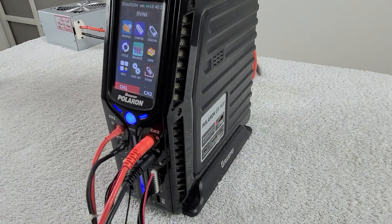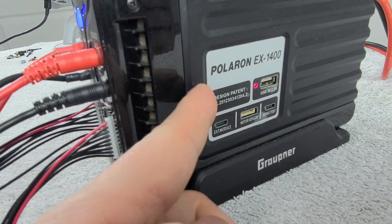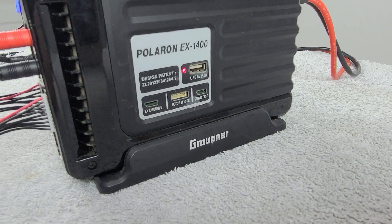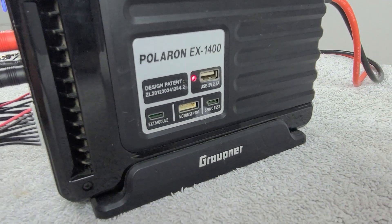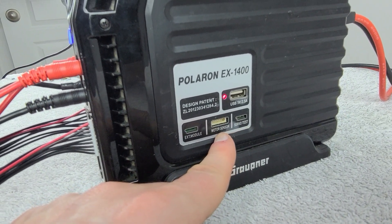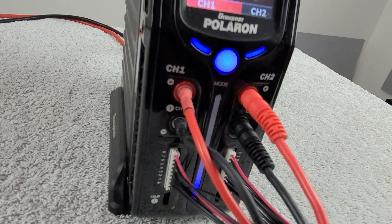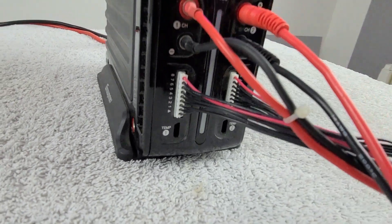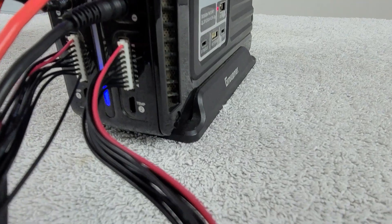Now let's quickly tour my charger. This is the Polaron EX1400 made by Graupner, which I use for nearly everything including content on the channel. On the side, there's a USB port to charge items like your cell phone, a servo test port, and a motor sensor test port. On the front, it's a two-channel charger. Each channel has leads, a balance port, and a temperature port at the bottom.